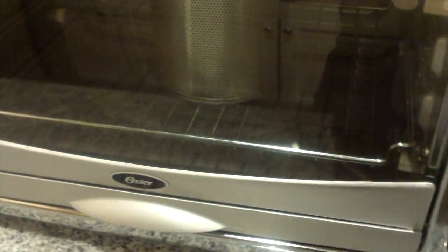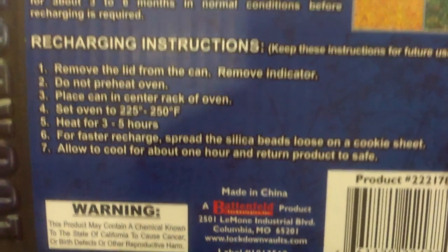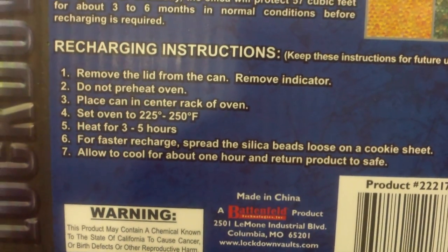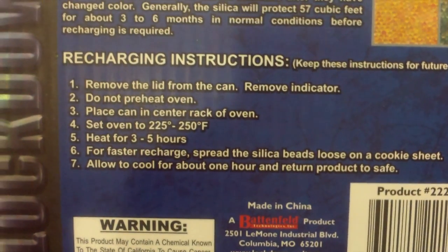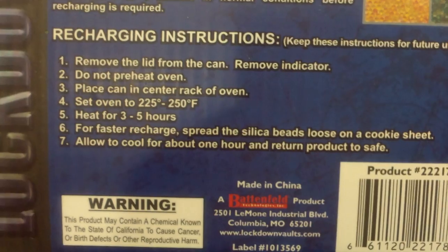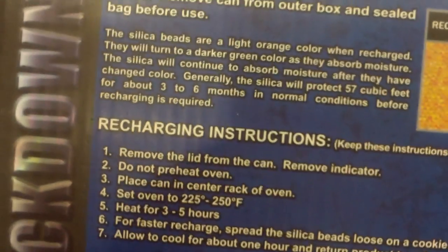You can use a small little oven like this one. I've had it in for about three hours now and it's almost done. The instructions are simple: remove the lid and the plastic indicator, you don't need to preheat the oven, place it on the center rack, set it to 225 to 250°F — I have it on 250 — and heat it for three to five hours. For a faster recharge, you can remove the silica gel from the can and spread it on a cooking sheet.